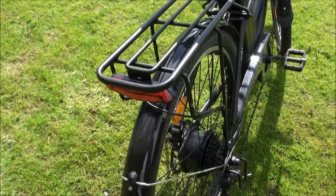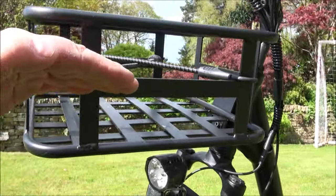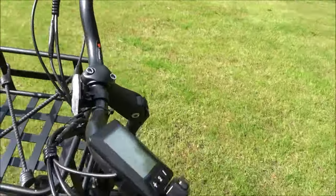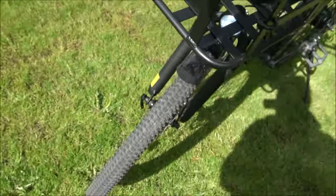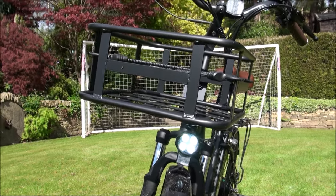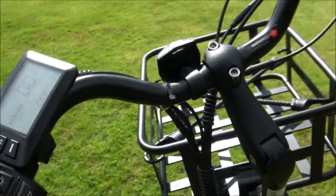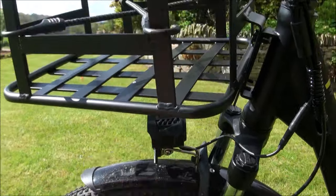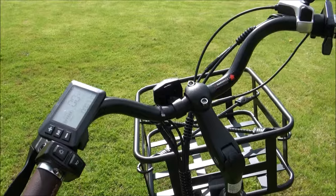On the back we've got a brake light. On the front, underneath the front basket, there's a reasonably powerful forward-facing light which is operated from the handlebars — it's certainly bright enough to light your way in total darkness. Just under the light switch we've got a horn, and strangely the horn is actually built into the back of the unit — there's a little grid on the back — so you've got a light on the front and a horn on the back.